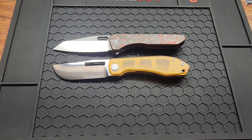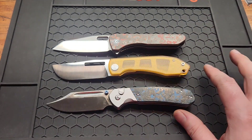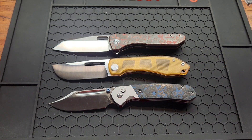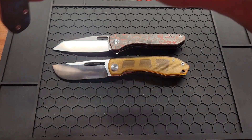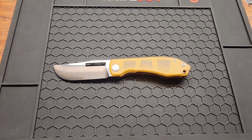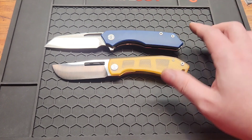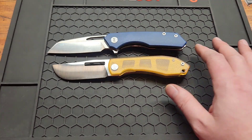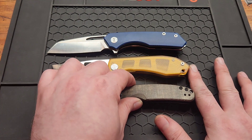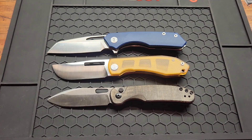Let's compare it to some other knives. Got the new Civivi Nugs — just a hair bigger. The Bowie — pretty close, also a hair bigger. Another thumb hole knife, the Megaron — a little bigger. And the Kizer Hic-cup — very close, a little bigger.